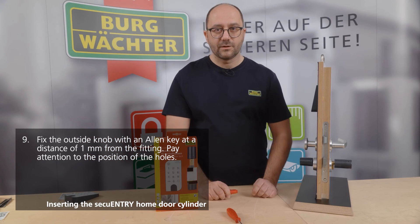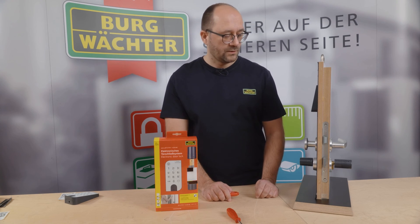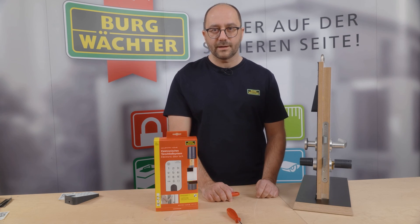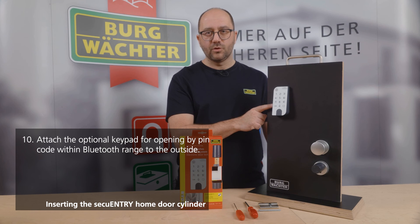As you have seen, the assembly is child's play — no measurement is required. You simply place the knob in front of the fitting. The Secure Entry Home is designed for doors with a size of 59–59 millimeters, making it compatible with all common door sizes. You can either attach the keyboard to the cylinder in the outdoor area within a maximum Bluetooth range of 4 meters, or affix it with the provided pads.